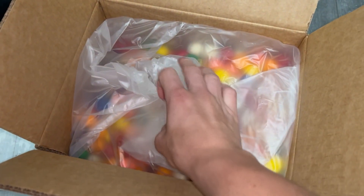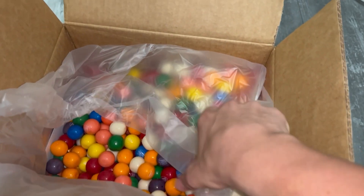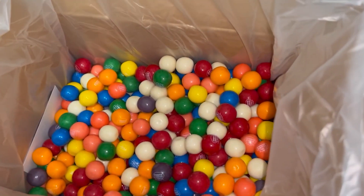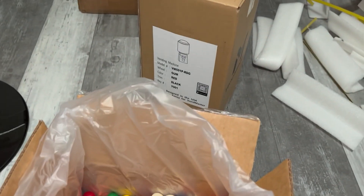The whole box filled to the brim with gumballs. I'm not going to go any further than this, because I obviously need to preserve the gumballs so they're in good shape. Now let's get into the machine.